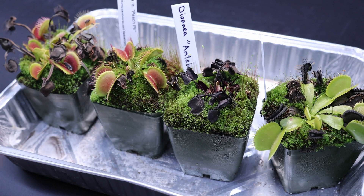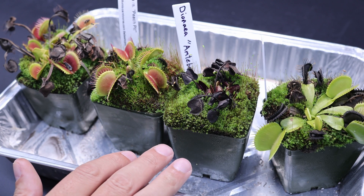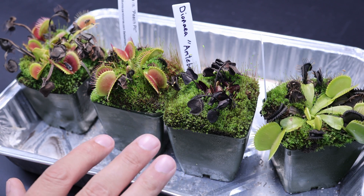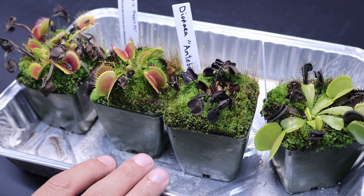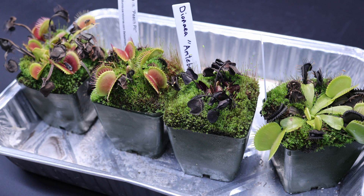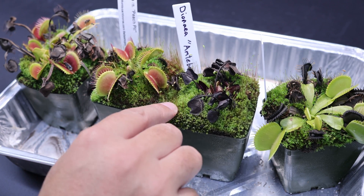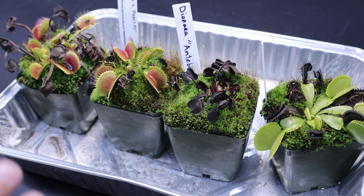When your Venus Flytraps are getting ready for dormancy and you're preparing them for the long cold spell, there are a couple of things to consider. You really don't want all this high green mossy growth unless your Venus Flytraps are going to be in a situation where they're dry and really cold. So if you're in a zone that gets really cold over wintertime, or you have to keep them outside and you're constantly below freezing, I actually recommend keeping the moss on there to help insulate the rhizome - it'll keep them warmer on the inside.